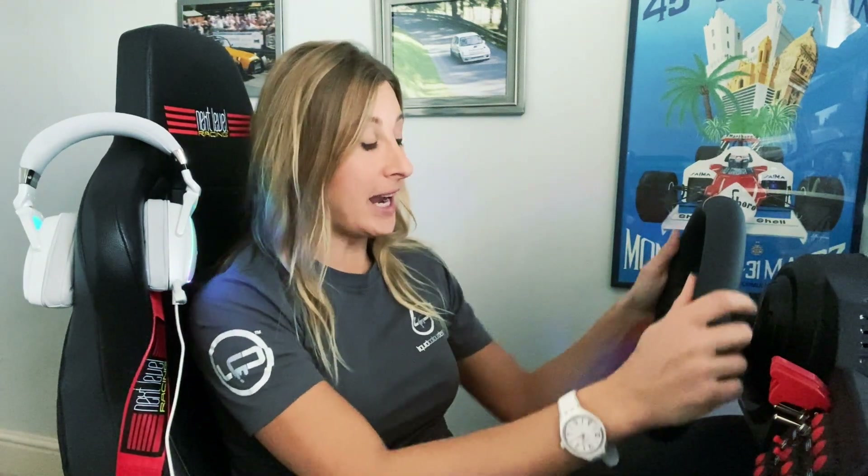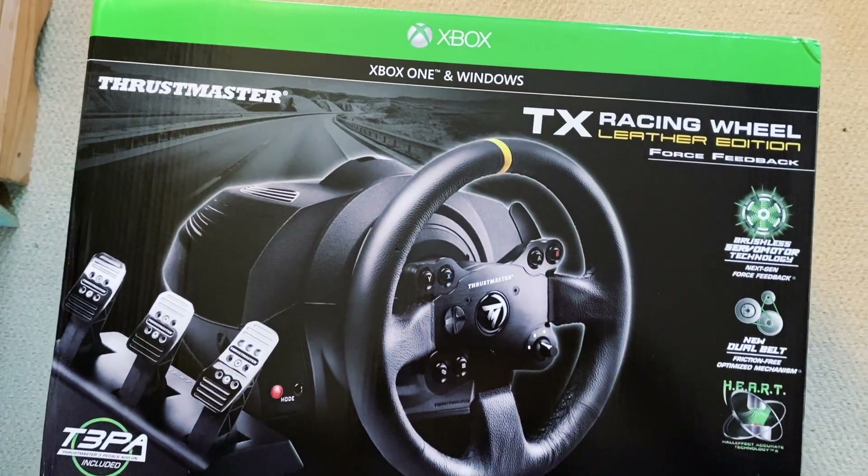I put the full force feedback up on the wheel at one point just to see how much resistance it can generate, and it will give you quite a lot of pushback, which is good to know. So yeah, for the price point, and especially if you want something that gives you versatility to use it on an Xbox, I definitely recommend this. Go check it out — there's a link in the description if you want to know more or find out where to buy one. Tune in, subscribe to my videos, and I'll see you again in a week or so.